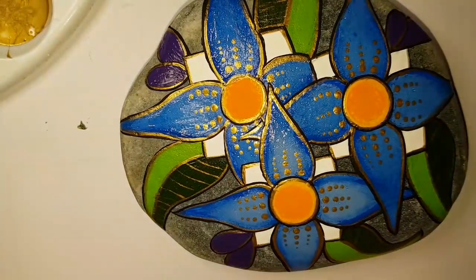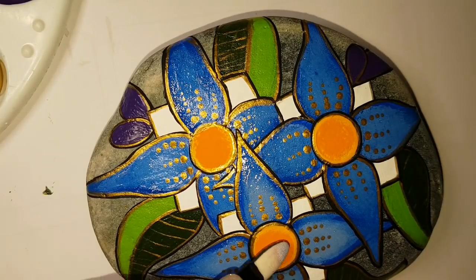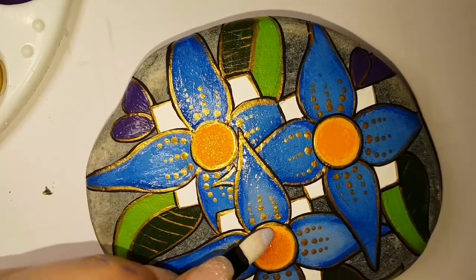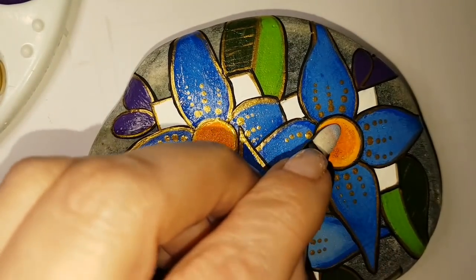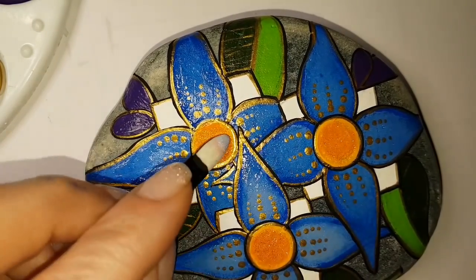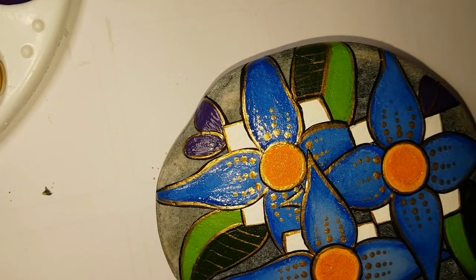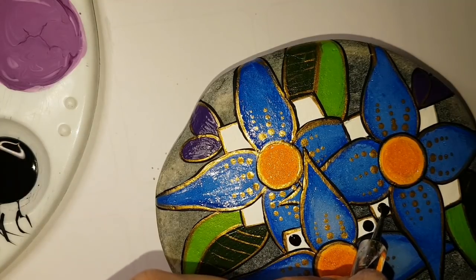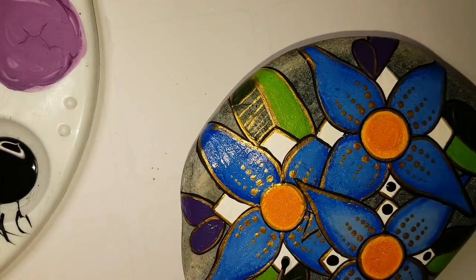Everything is outlined in gold and outlined in black. I'm going to put black dots on all the white diamond parts, and then apply the gold shell powder on the orange centers — same way I did the blue petals with the glitter. I buy a little bulk set of eye makeup sponges on Amazon, super cheap, and that's what I use to put the glitter on my rocks. I'm also covering those little orange bits with triple thick so that the glitter stays in place. One little black dot in each spot where we have a white diamond.